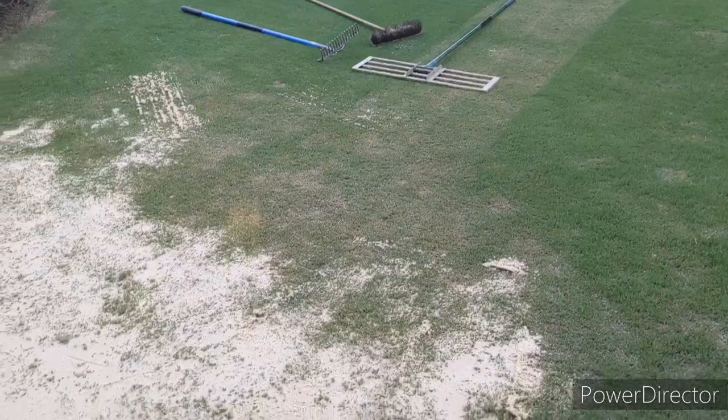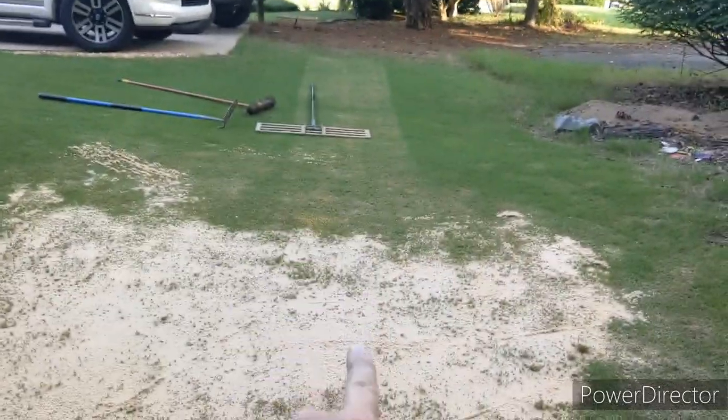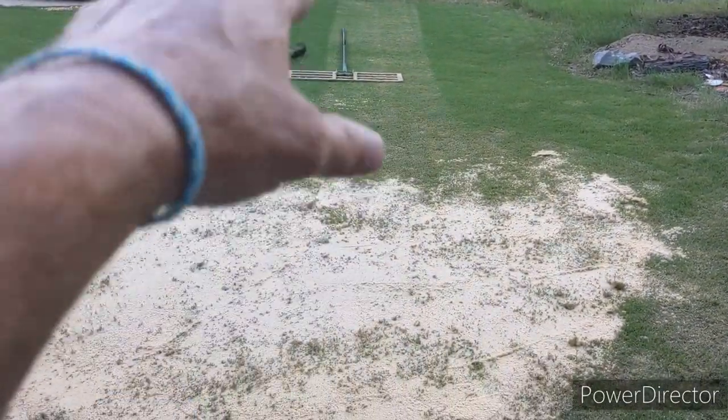I got it brushed in, used a leveling rake up there on it. What I think I'll do to actually set this off a little bit — you see where I scalped that going right through there — that's kind of just a little walkway that I'm going to make going to the green.